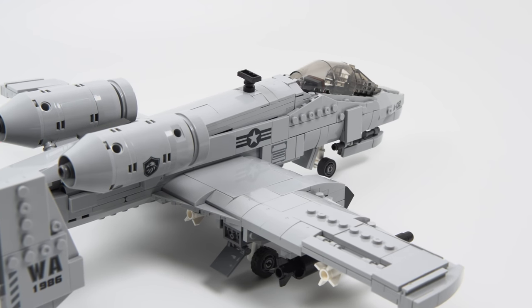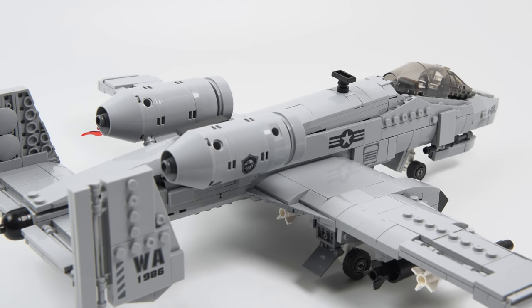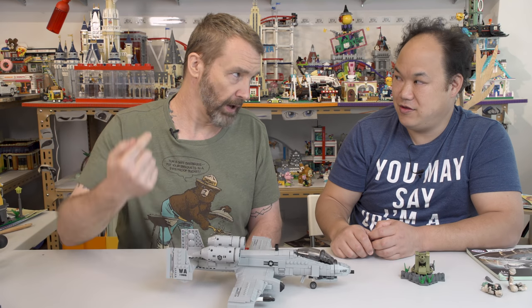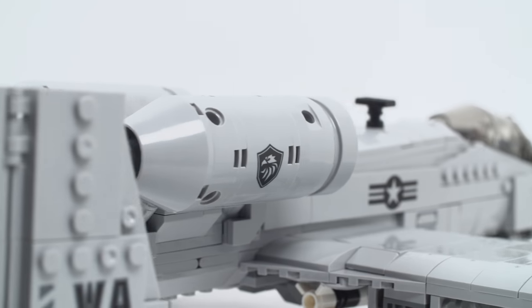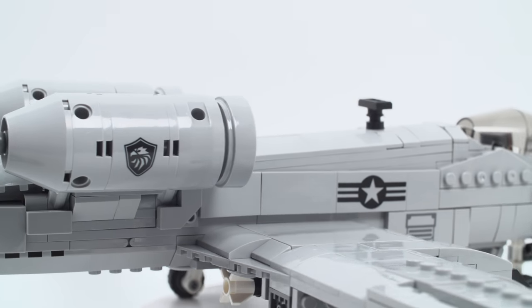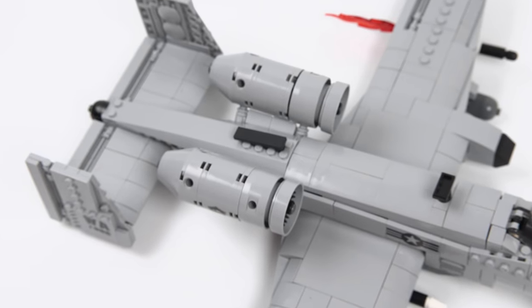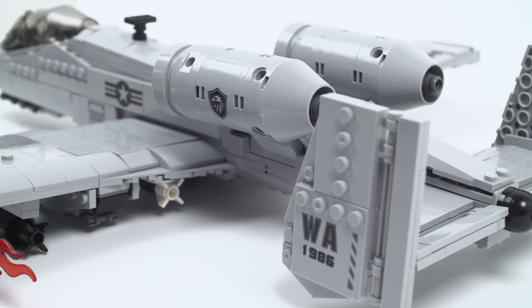If you hear the cannon, you weren't the target, because the rounds travel faster than the speed of sound — they arrive on target before the sound wave does. So if you hear it, you weren't supposed to be on the receiving end. Sometimes they don't even have to shoot at people; just the sound of the A-10's engines is enough to make the bad guys go, 'Not today.'